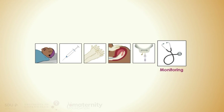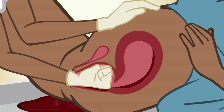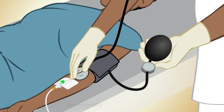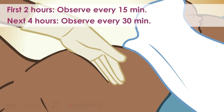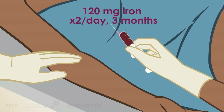Monitoring: provide continuous uterine massage to stimulate the uterus to contract, and proceed to bimanual compression if needed. Monitor bleeding, pulse, blood pressure, and respiration. Ensure the uterus is well contracted every 15 minutes for 2 hours, then every 30 minutes for the next 4 hours. Measure the woman's hemoglobin the following day and recommend an iron supplement of 120 mg two times per day for 3 months.